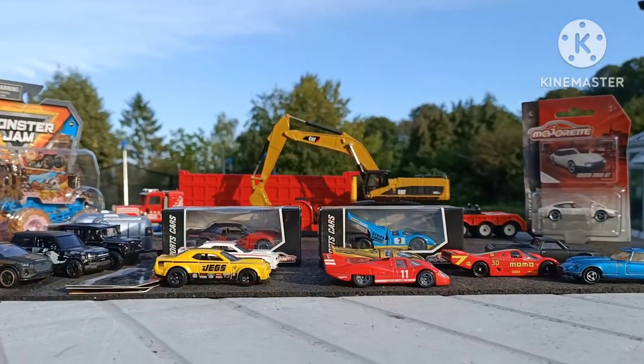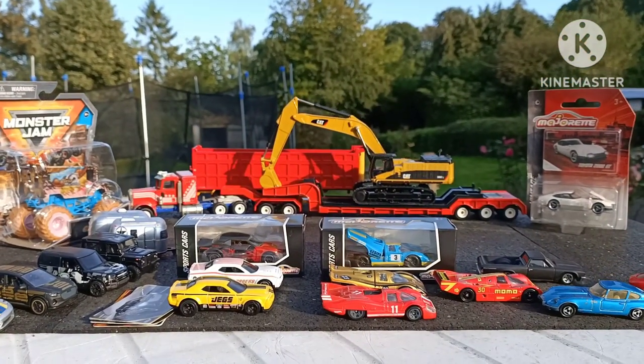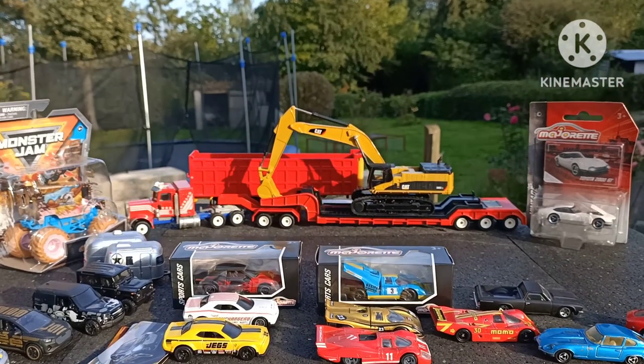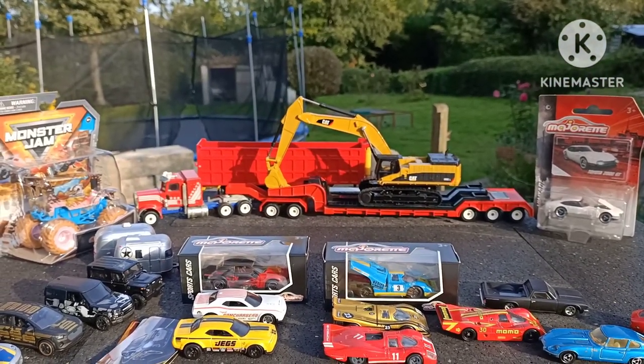Okay so we're taking a breather here, just got a few pieces left. Look at that awesome low bed in the distance — we'll come on to that later.